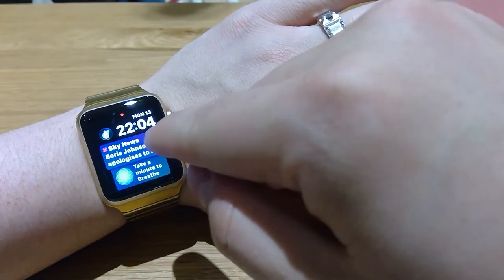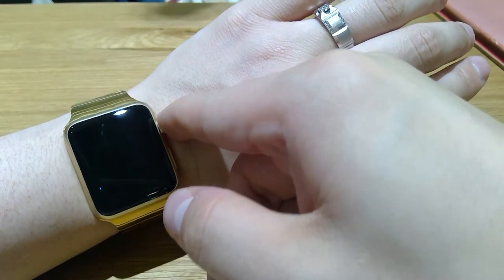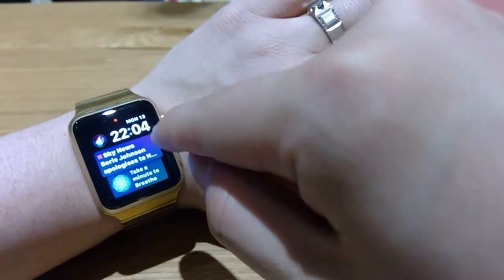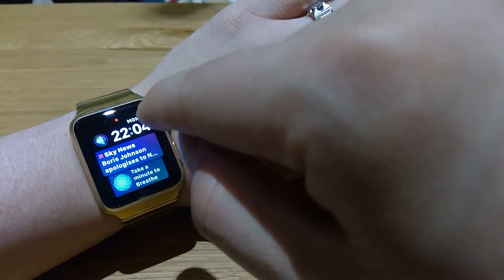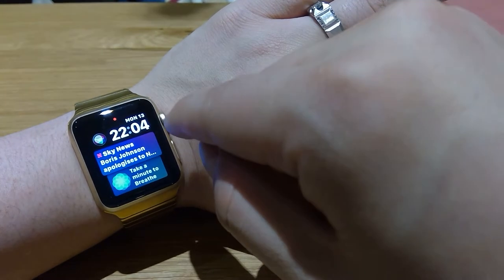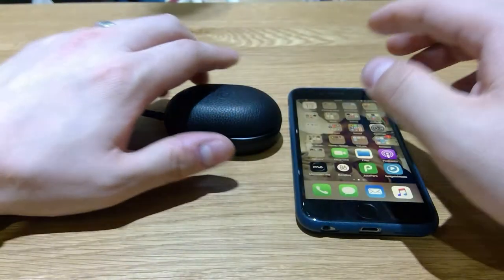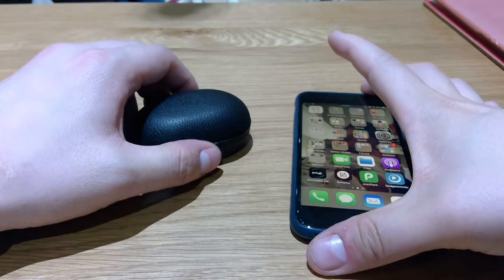Now this is Series 1 by the way, so if you have Series 2 or Series 3 I can guarantee that it's gonna work even better than this one, because Series 2 and Series 3 are known to be much better than Series 1 — or maybe they're pretty similar — but this is the oldest, so I'm gonna show you a demonstration based on this Series 1 Apple Watch.